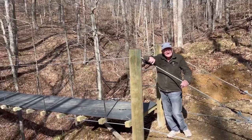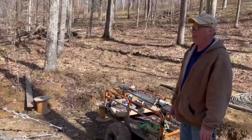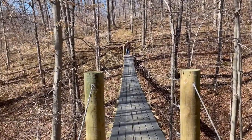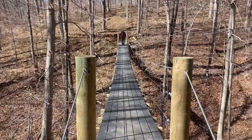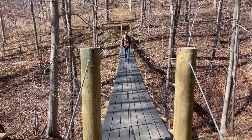The side cables were put in today — my dad helped again along with Gary. Here's a little walk test. The video is sped up but you can see the bridge does bounce — half-inch cables on top and bottom.